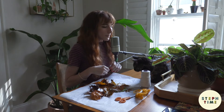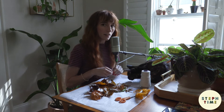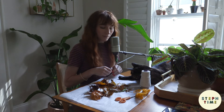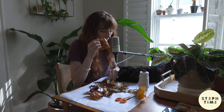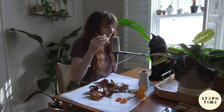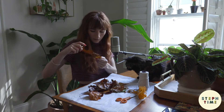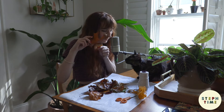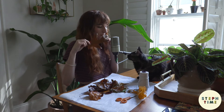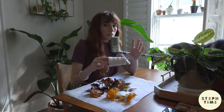Welcome to the ASMR portion of the show. We're going to be assembling our leaves that we Mod Podged yesterday. I love the sound of those leaves. I'm going to go with the baker's twine — it's a little less in your face.